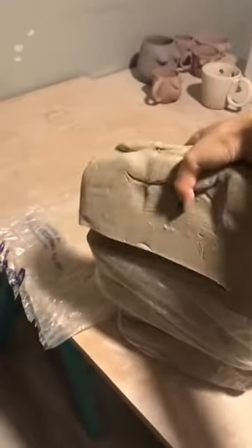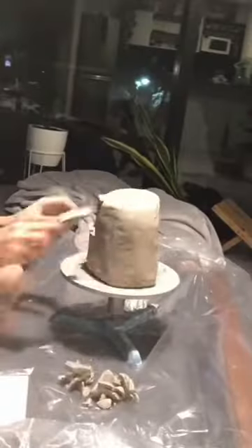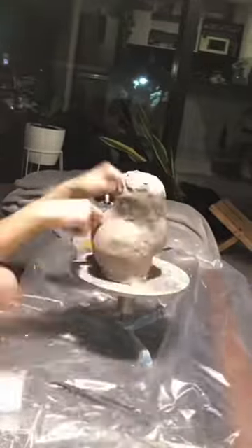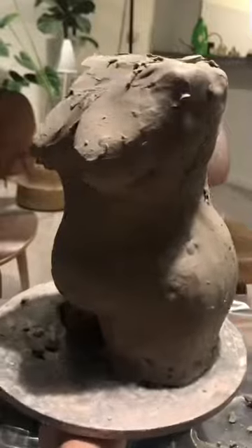Making the lola base. I start off with this big chunk of clay, then I roughly shape it into this female torso. I sped up this part because it takes 4 to 5 hours.